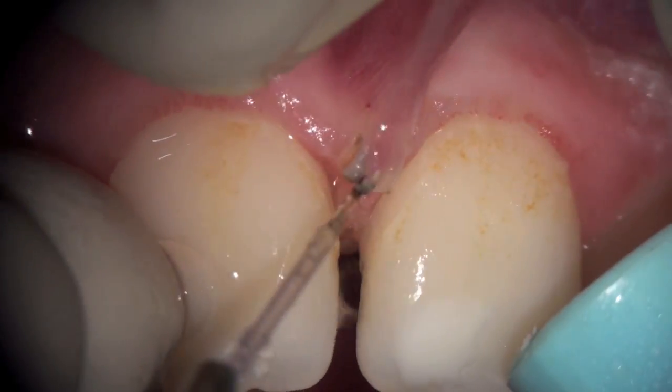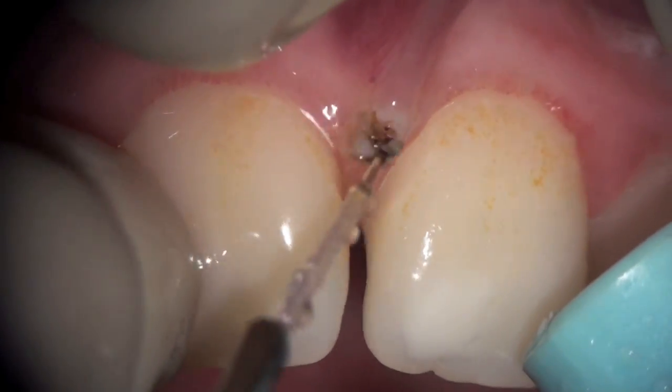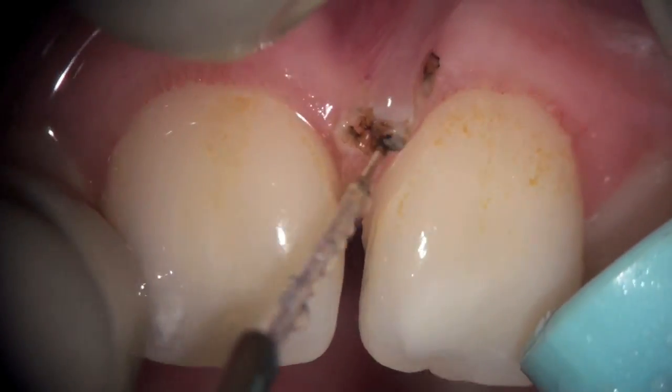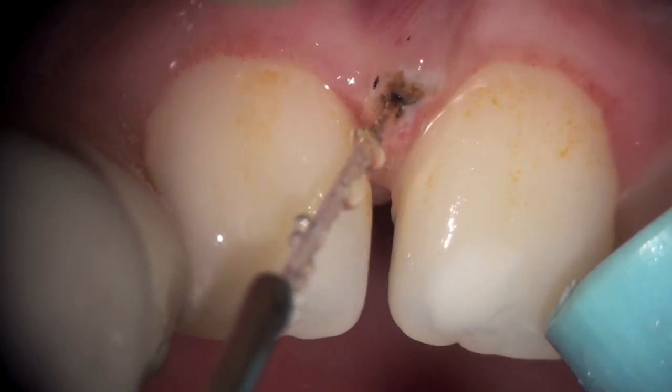We're lifting up the attachment, pulling the upper lip with our left hand, and cutting with our right. As you can see, we're slowly creating an initial cut that will eventually become diamond-shaped.